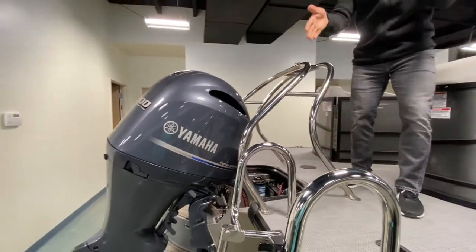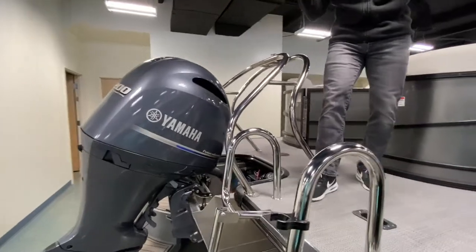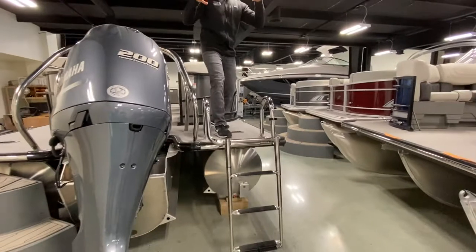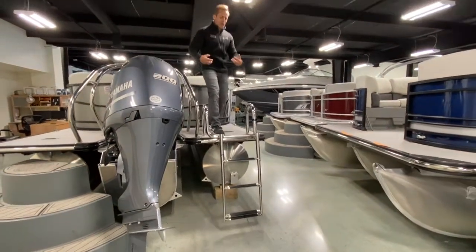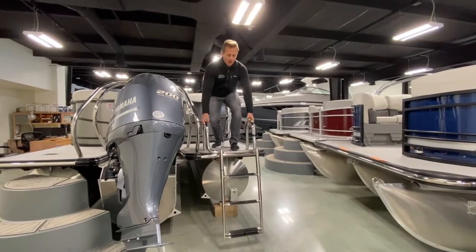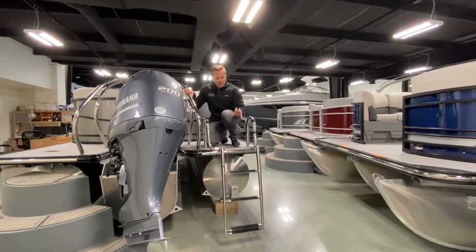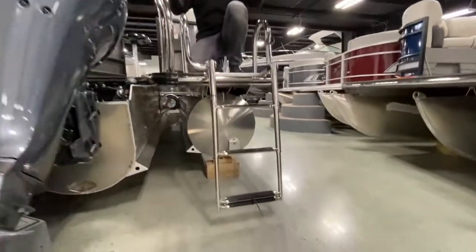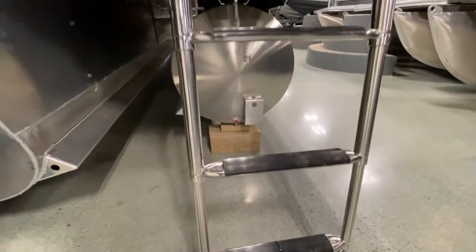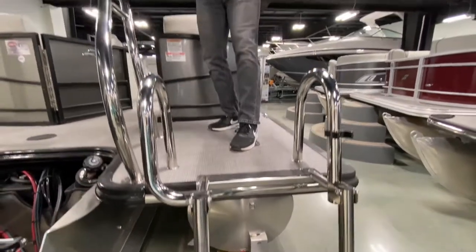Speaking of safety, check out this stainless steel telescoping ladder. This is a ladder for everybody — kids, adults, elderly people who need a little extra assistance getting into the boat. Four-step telescoping ladder with extra wide rungs, so getting in and out of the water couldn't be easier. Stainless steel — they don't skimp on any building components. Great job, StarCraft, on the swim ladder. This is standard equipment on the StarCraft SLS5.